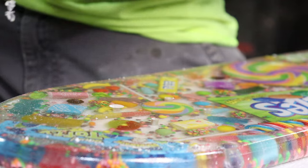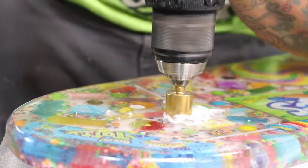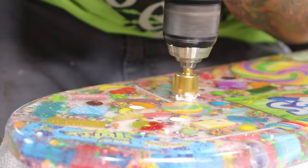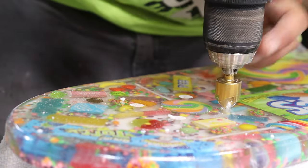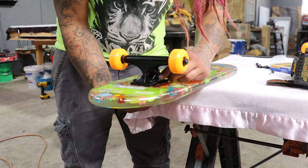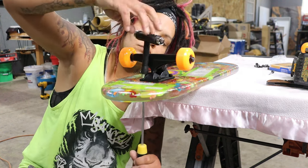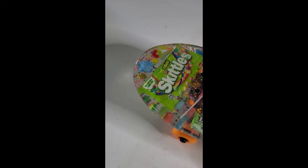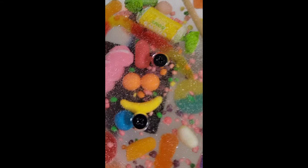I use a countersink to make sure the screws are below the level of the surface, because I don't want anybody's feet or shoes catching on the screws. Just make sure your screws are at least flush or under flush with your deck. I got these trucks and wheels off Amazon — I pretty much get all of them from there.